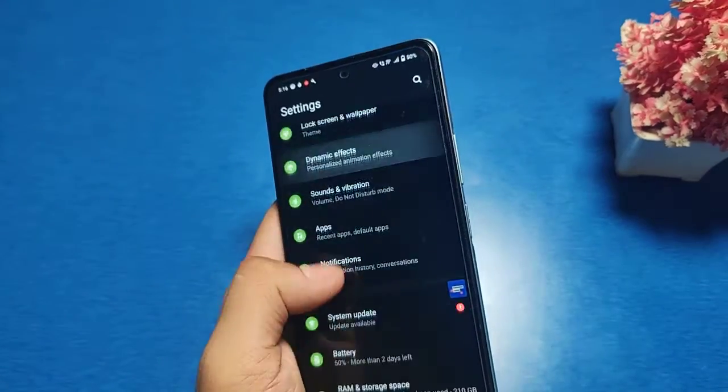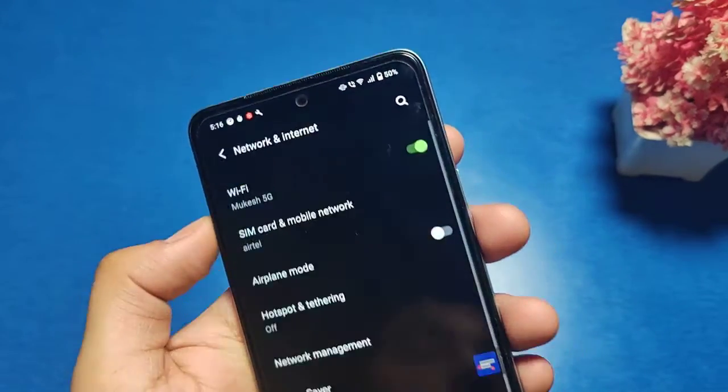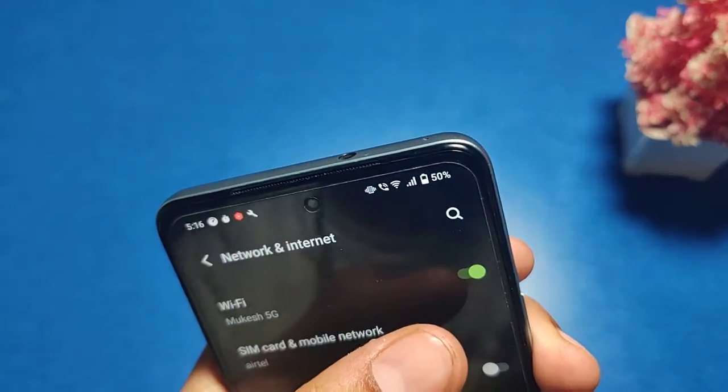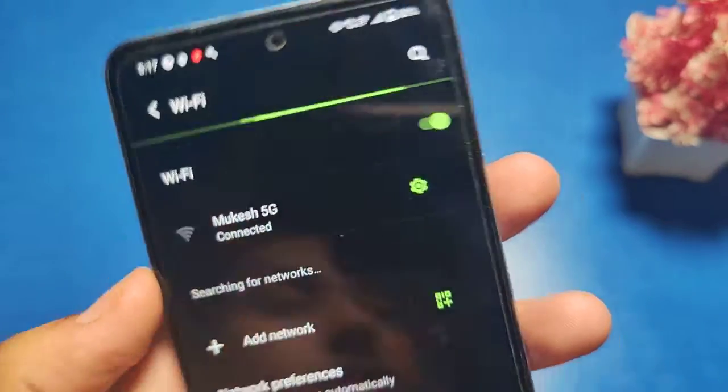Go to the Settings option, then go to Networks and Internet. Then open the WiFi button — click on WiFi — and you have a connected network like this.